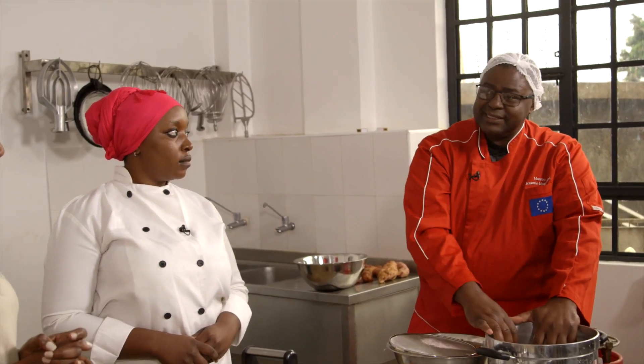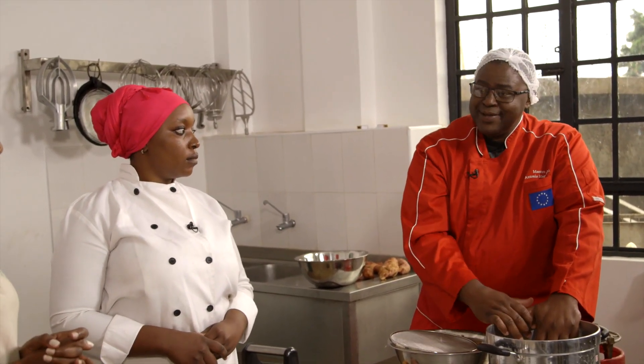This applies mostly to orange-fleshed sweet potatoes. I recommend if you're using any tuber or root, because anything that is starchy, you want to steam rather than boil. Let's steam.